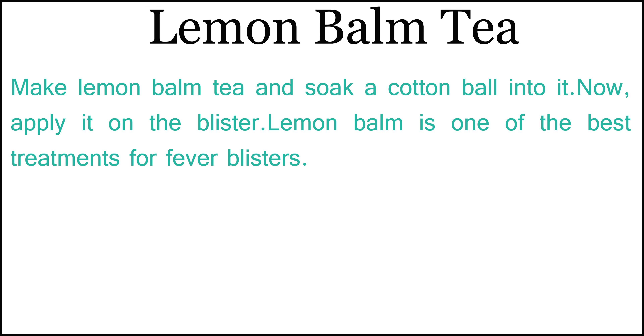Apply lemon balm on the blister. Lemon balm is one of the best treatments for fever blisters.